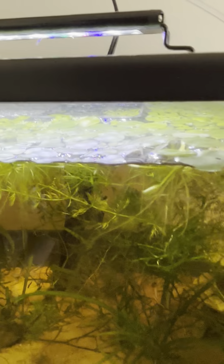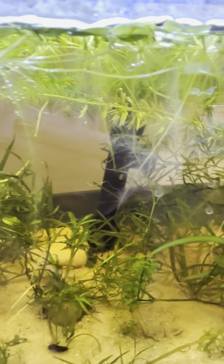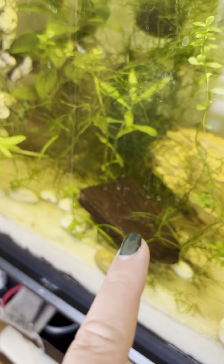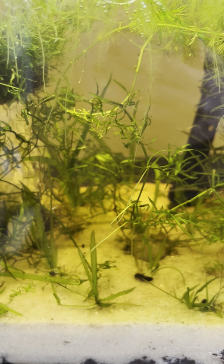I moved some of the surface plants over to the big tank. Oh, there he is — I drip acclimated him to the water and then put him in, so he's just explored every nook and cranny. The only other major difference is I got driftwood for this tank and the big tank in preparation for some more bottom-feeding fish. I don't want to make too many changes too quickly because that was a mistake I made early on.